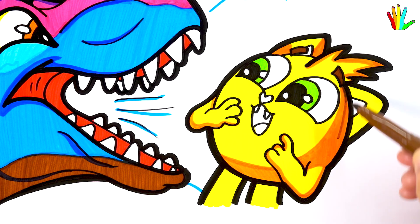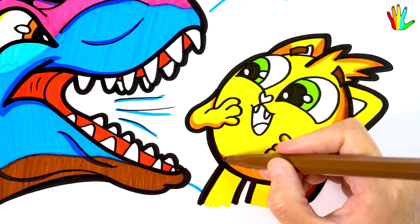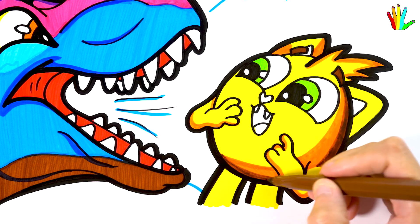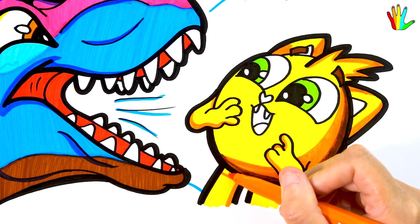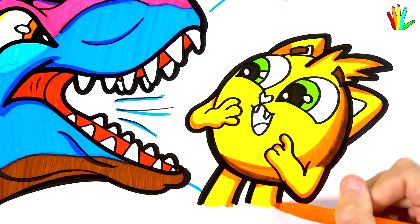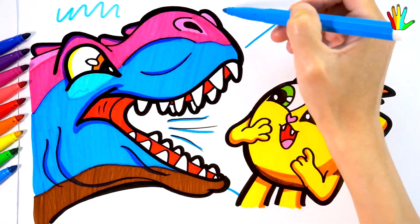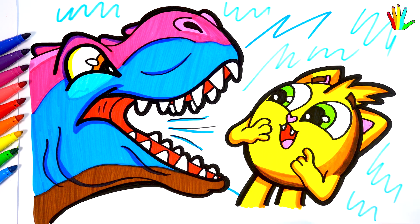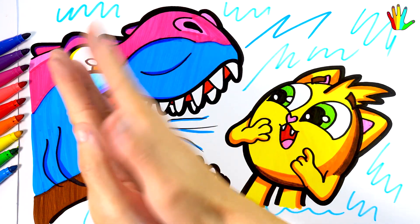Brown. Then brown. And pink. Red here. I will color the background. Wow, it's so cute.